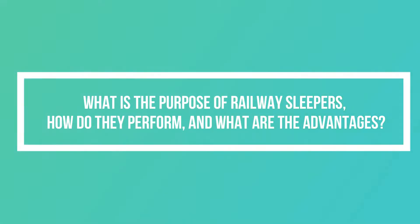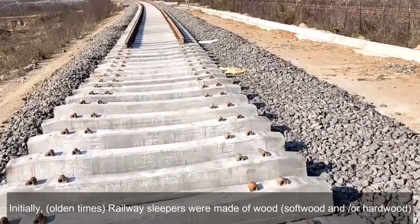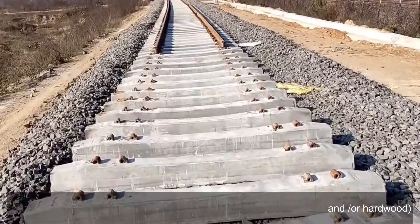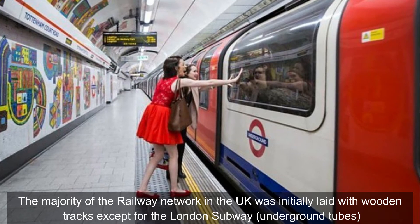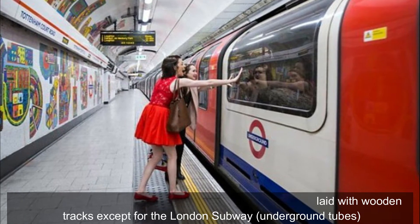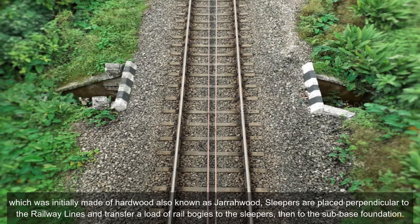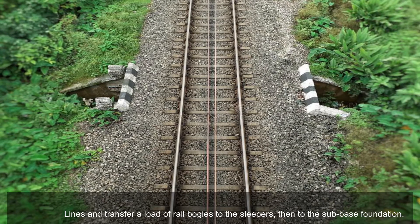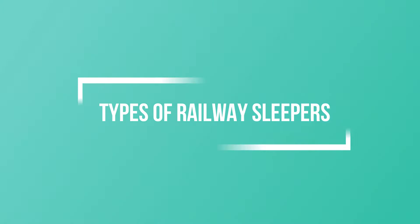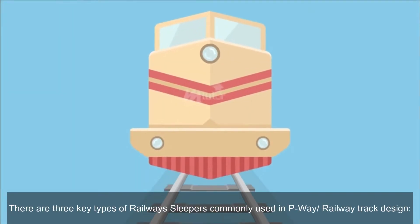What is the purpose of railway sleepers, how do they perform, and what are the advantages? In older times, railway sleepers were made of wood — softwood and/or hardwood. The majority of the railway network in the UK was initially laid with wooden tracks, except for the London subway underground tubes, which was initially made of hardwood, also known as giraffe wood. Sleepers are placed perpendicular to the railway lines and transfer the load of rail bodies to the sleepers, then to the sub-base foundation.